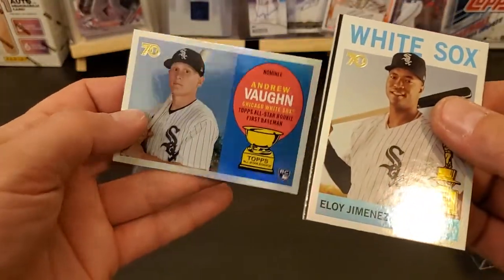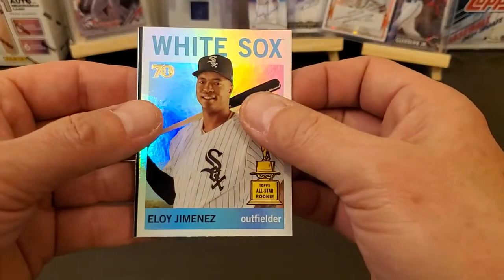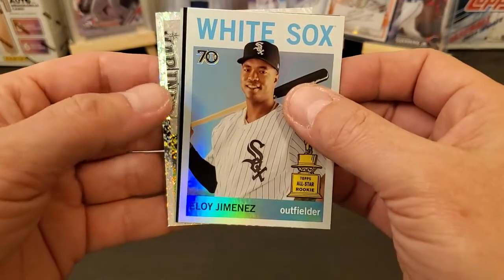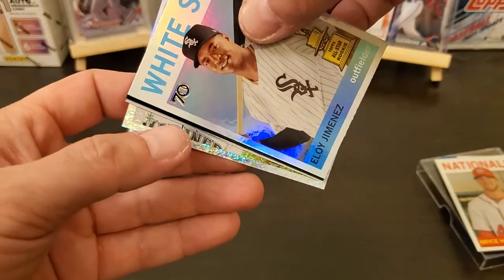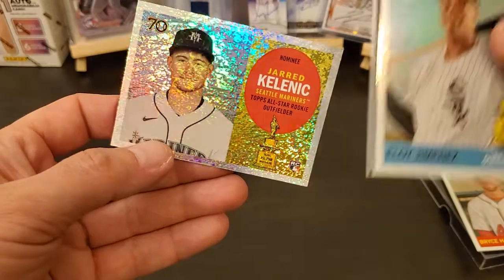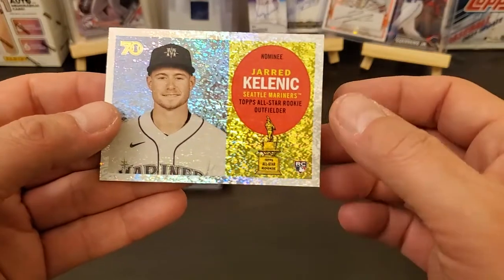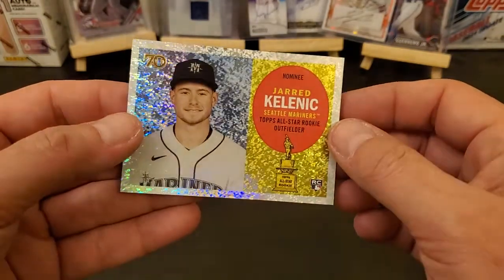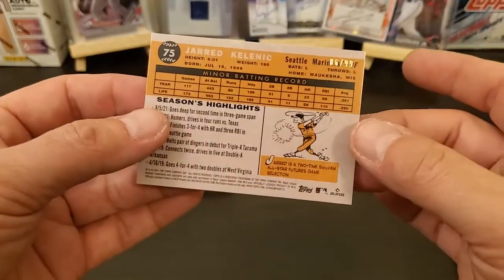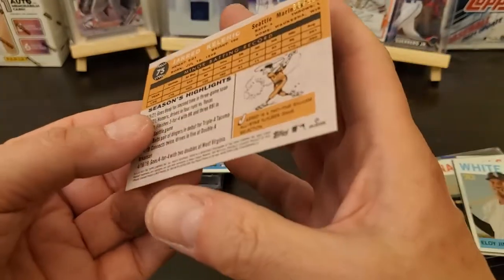There's a nice Andrew Vaughn right there — I think it's a '60, something like that. There's a speckle Mariners Griffey Jr. autograph. Jared Kelenic — boy, that is just... can't hardly see it if you turn it a certain way. I don't think this is serial numbered... oh yes it is! Serial numbered down to 99, so that's a nice one right there.